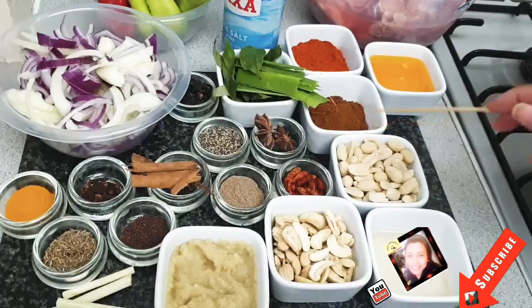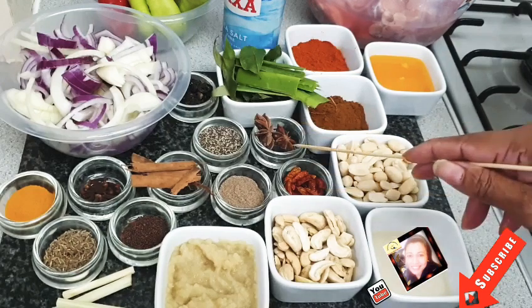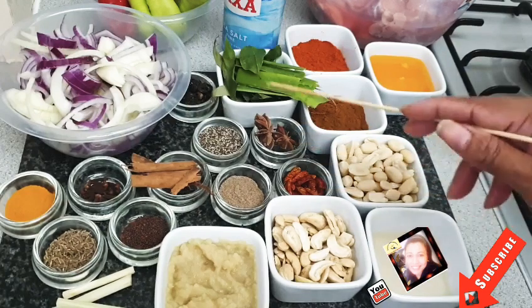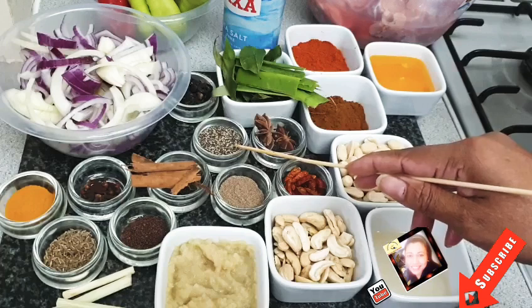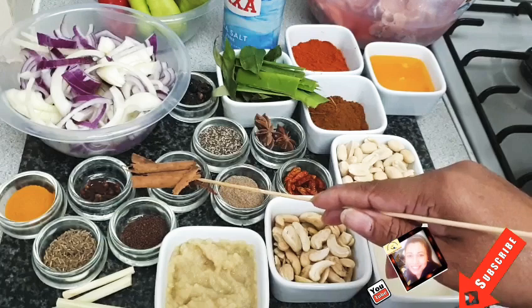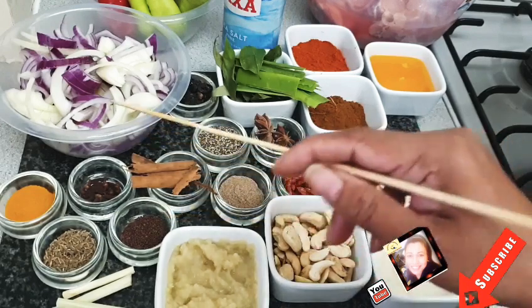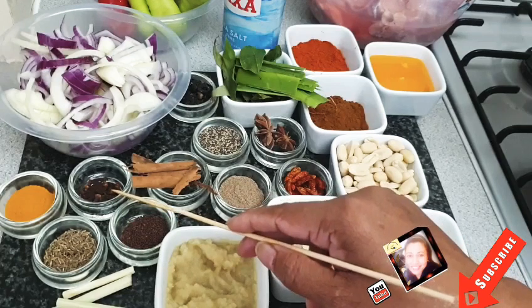Let's add chili powder, curry powder, chicken curry powder, ghee or butter, peanuts, vinegar, cashew nuts, dry chili, chili flakes, star anise, gooseberries, black pepper, cardamom powder, cinnamon sticks, mustard seed, clove, and turmeric.